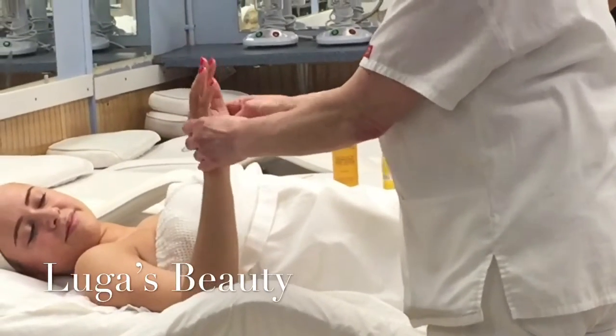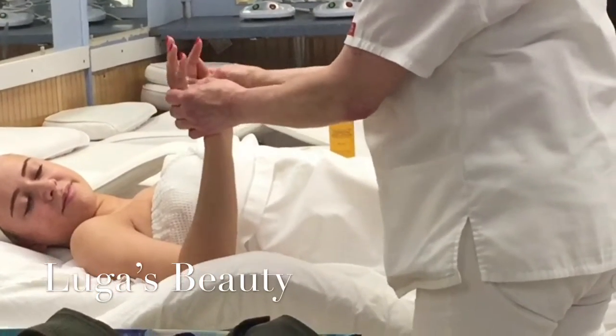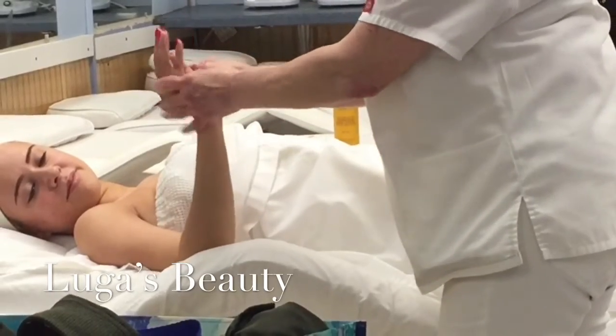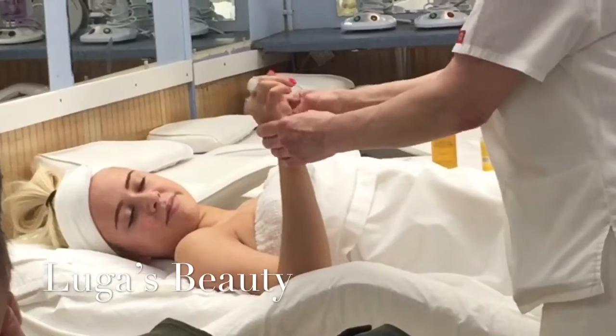You can't massage with gloves on. So you would need to have short nails for the whole massage, really. Because otherwise, even on her chest — everywhere you go — the client is going to be feeling nails. And that's not going to be enjoyable for the client.